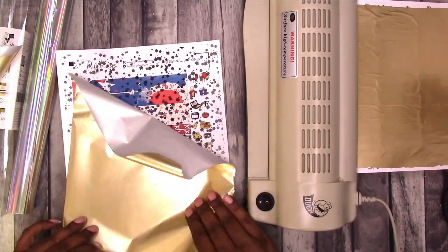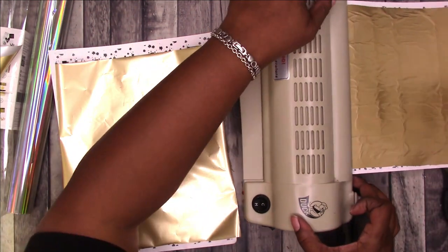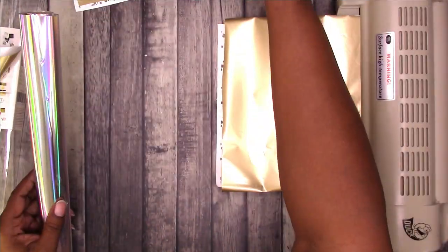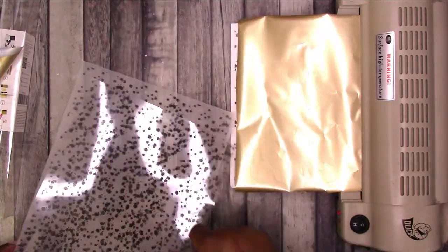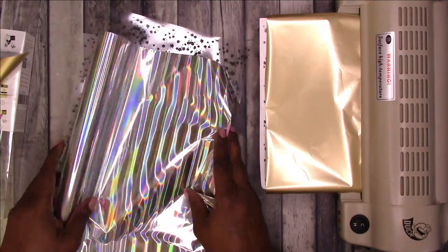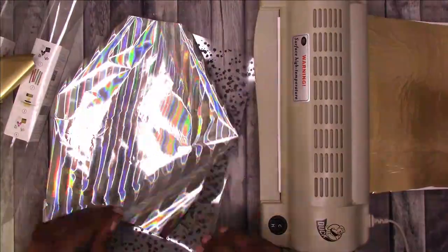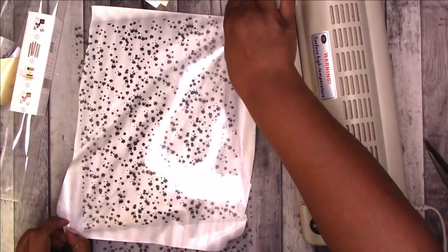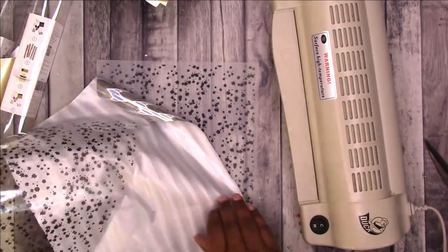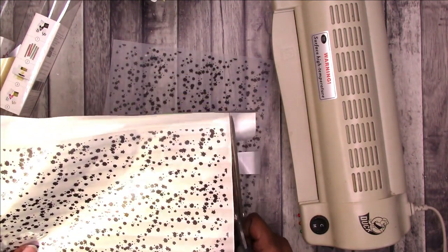Let's get this one ready and do the other page while that's processing. Let's go ahead and cut these two before we do the reveal. These are a little trickier because I want to do the whole thing and I may not trim off the bottom. Whatever you decide to do this with, make sure that it is heat resistant — not everything can take the heat. So I'm just going to trim off this excess.